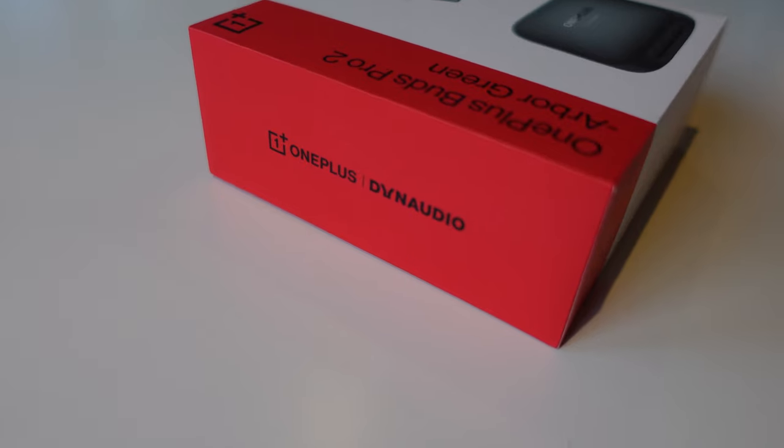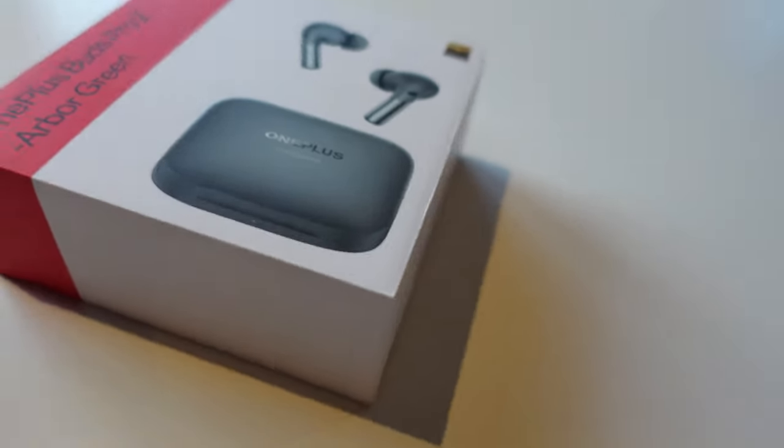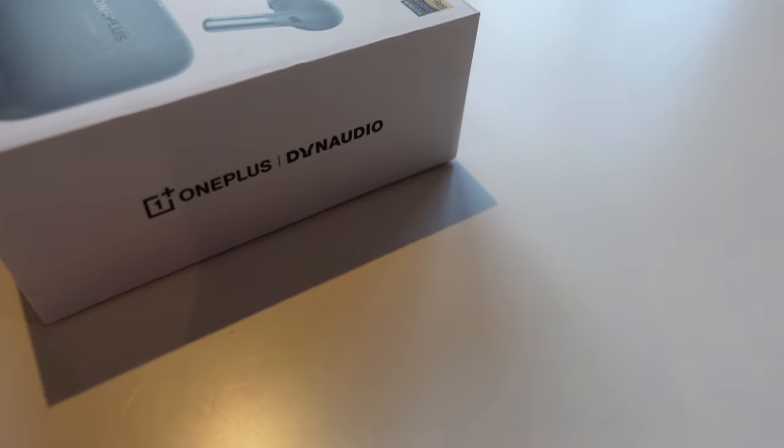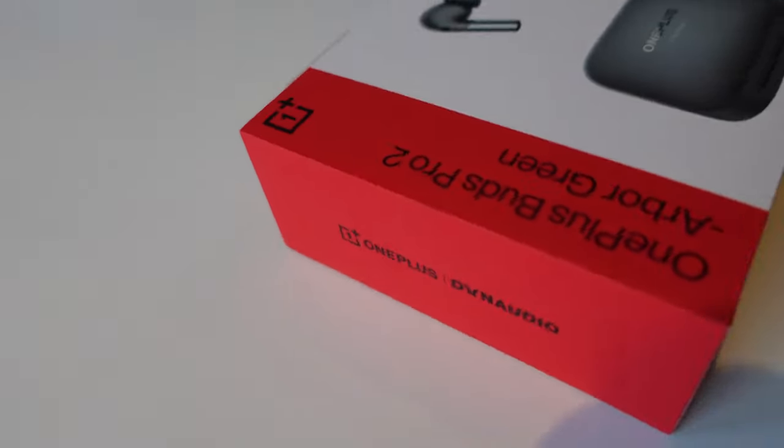They showed up in my physical mailbox — the postman usually comes every Wednesday. They came in a beautiful package, not as elegant as Apple but very good packaging overall. The pairing process went well: I just opened the cover and they showed up automatically on my Android device, asking me if I'd like to pair them. I pressed yes and that was it.